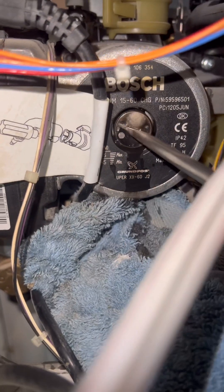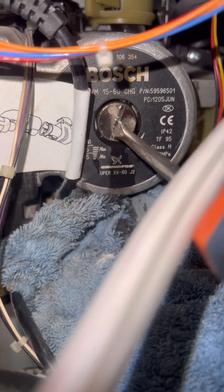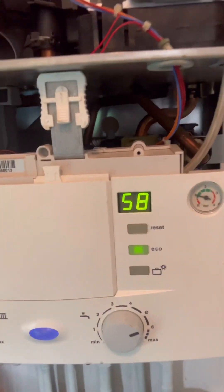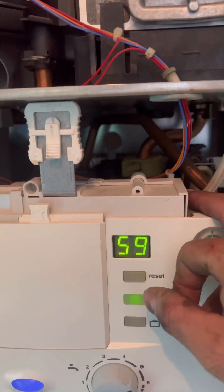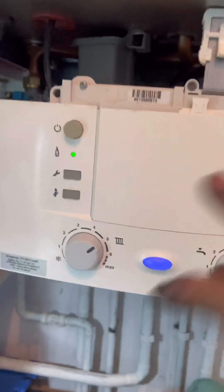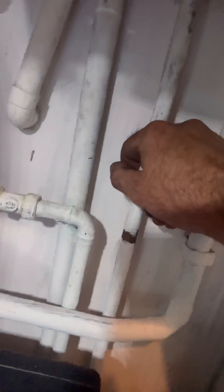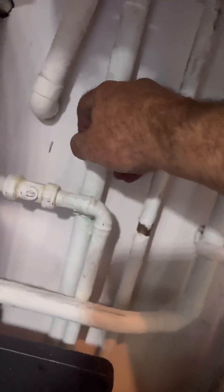Power back on — there you go. Bleed the pump: I always crack it open a little bit, shut it again — it just seems to vent it nicely, that's just something I do. Then I was running the hot tap in the kitchen, running nicely at 60 degrees. Job done — thanks for watching guys.